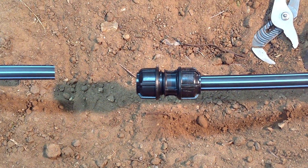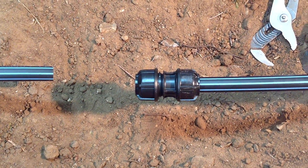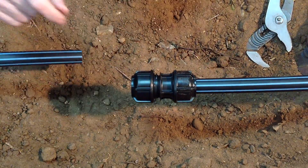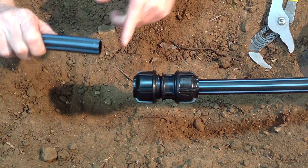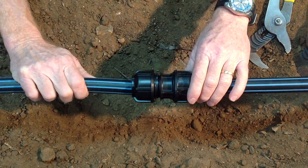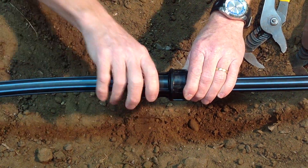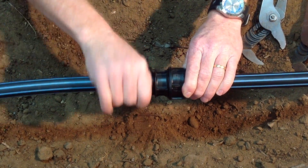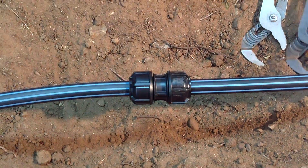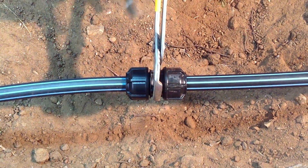What we're going to demonstrate now is how to join metric pipe to a Filmak 3G metric connection. Simply ensure that there are two to three threads showing on the body. Ensure that the pipe face is cut square and clean, and then push the pipe up until the first point of resistance. Tighten by hand and then all the way to the flange using a wrench.